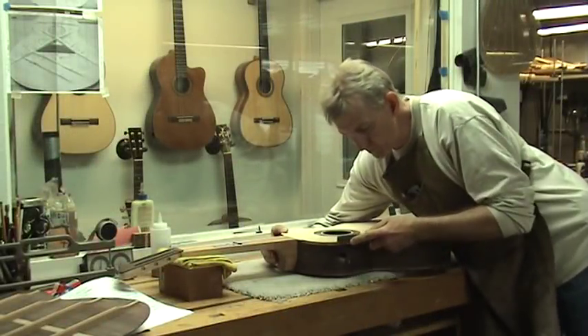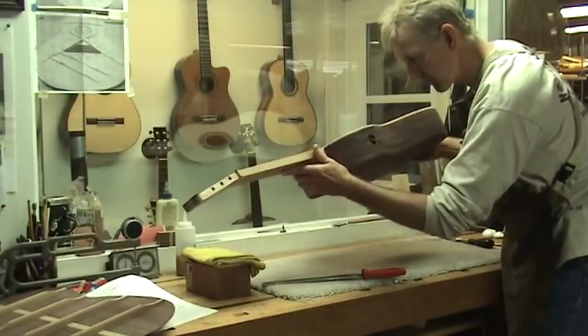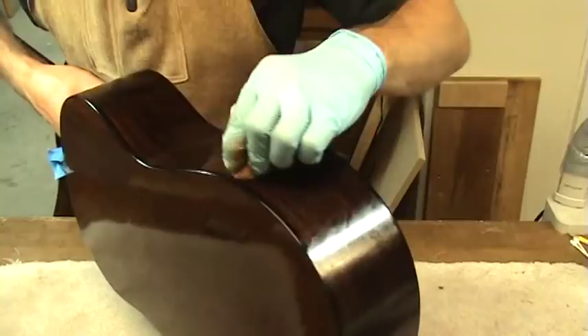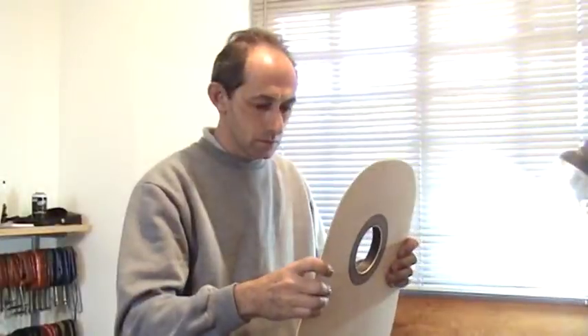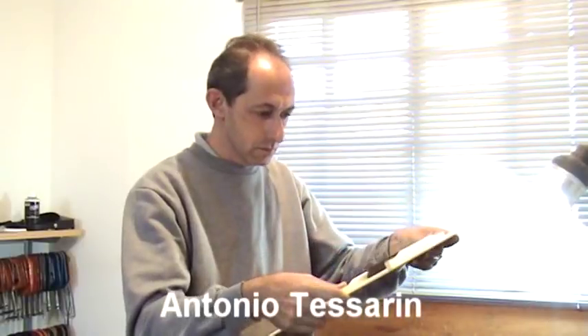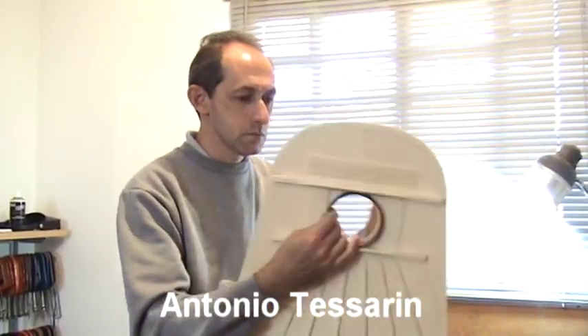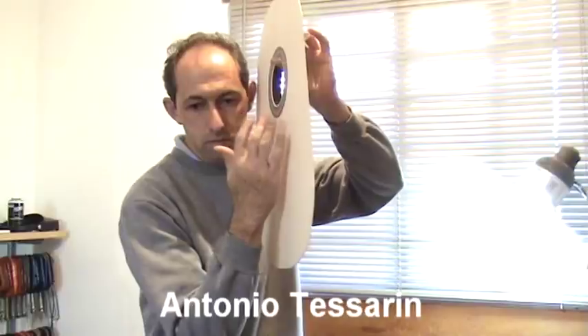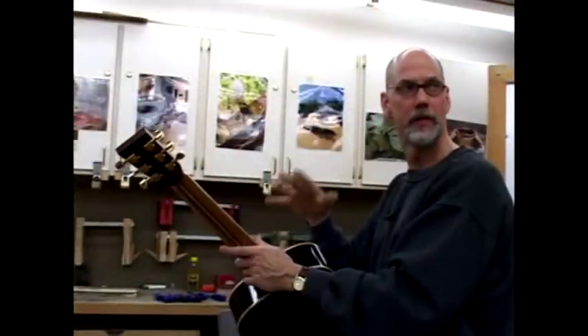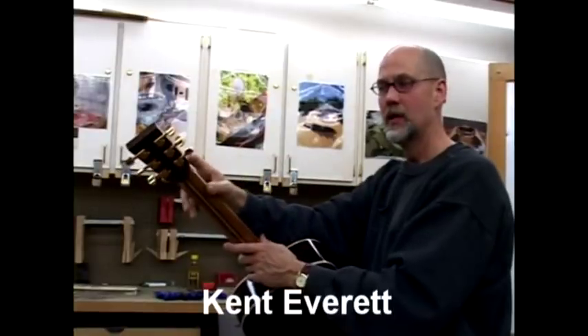Robert O'Brien began his luthiery career in Sao Paulo, Brazil in 1997. For three years, Robbie built classical guitars under Antonio Tesarin, who remains one of Brazil's most highly sought-after luthiers. Upon returning to the United States, Robbie studied acoustic guitar building under Kent Everett in Atlanta, Georgia.